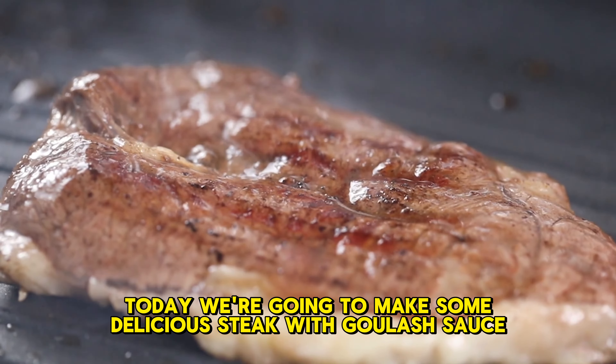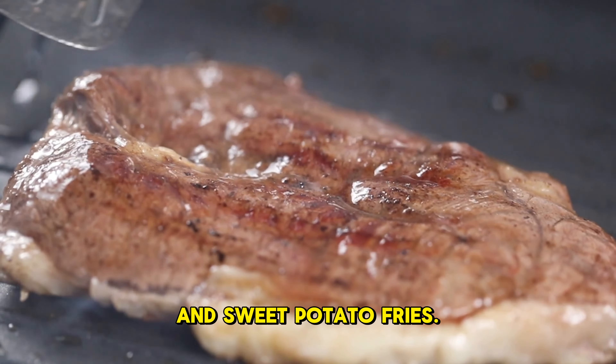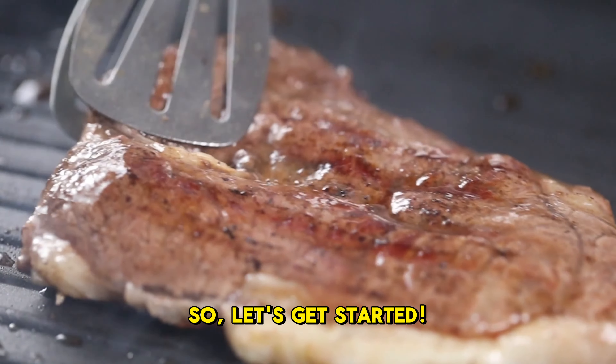Hey there, today we're going to make some delicious steak with goulash sauce and sweet potato fries. So, let's get started.